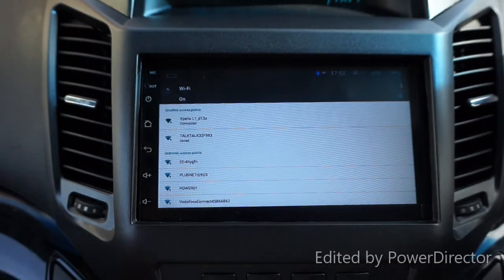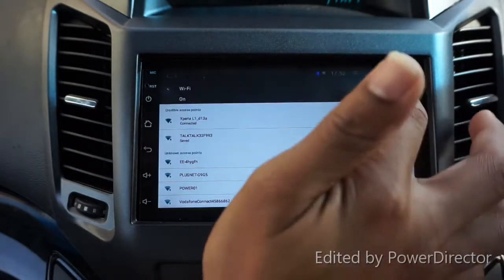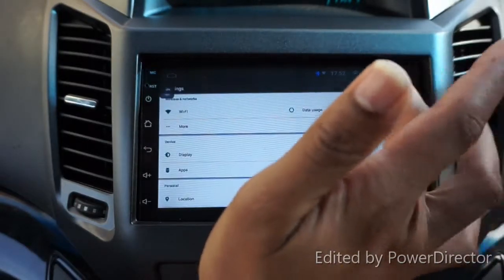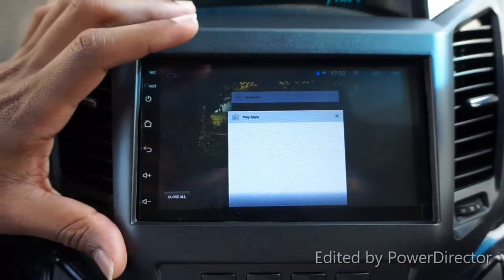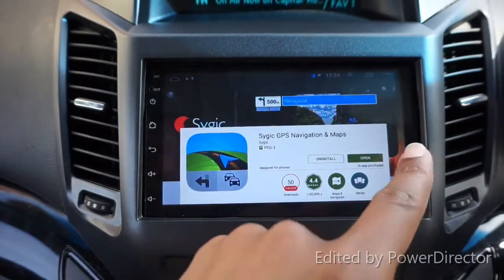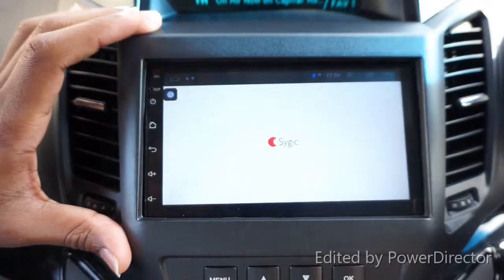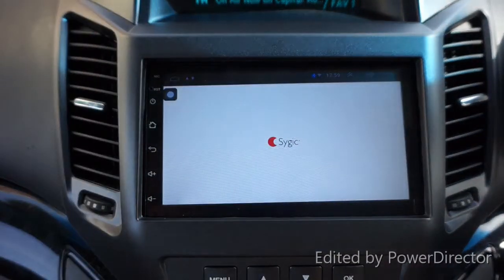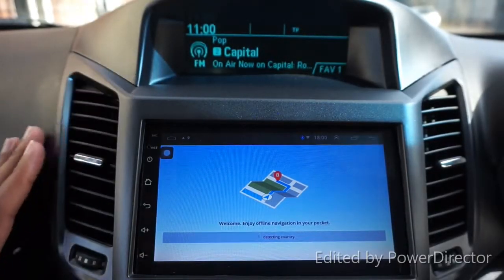I'm going into settings to find my hotspot network and entering my password. Now it's connected to the internet. I'll quickly go to the Play Store to show you how fast it is - you can see I've now installed a new sat nav app on here.